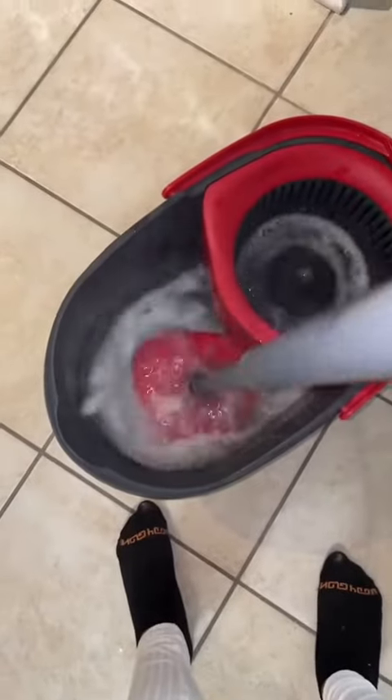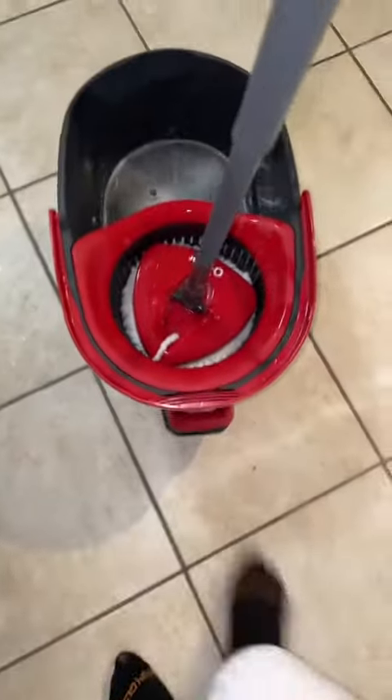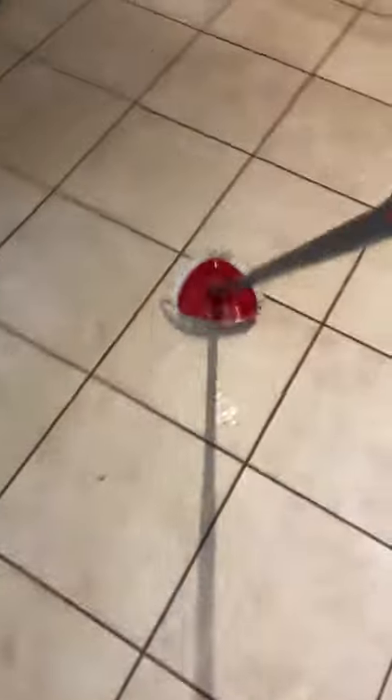This little mop bucket — I had seen it at my sister's house years ago and I finally got me one, probably last year or the year before. I can't remember when I bought it, but it's my favorite. This little thing right here, you just pump it up and it spins. You spin the mop head around and it gets the excess water out.